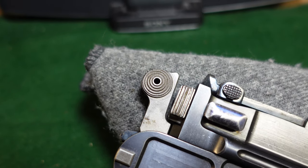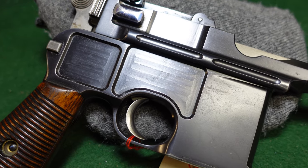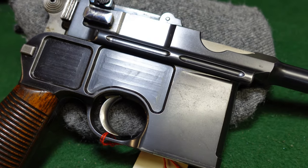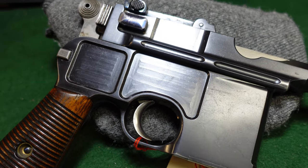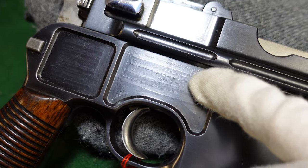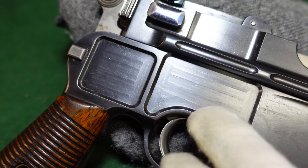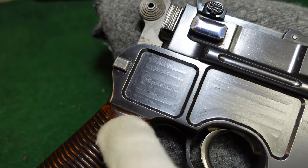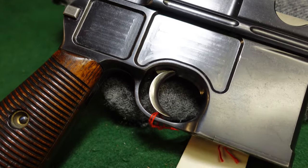This gun is in pretty high condition, giving you a good idea of what they looked like coming out of the factory. This is the original blue, and you can see some of the old machine marks that have been very nicely done on the panel milling. The bluing is a very high quality commercial grade finish.